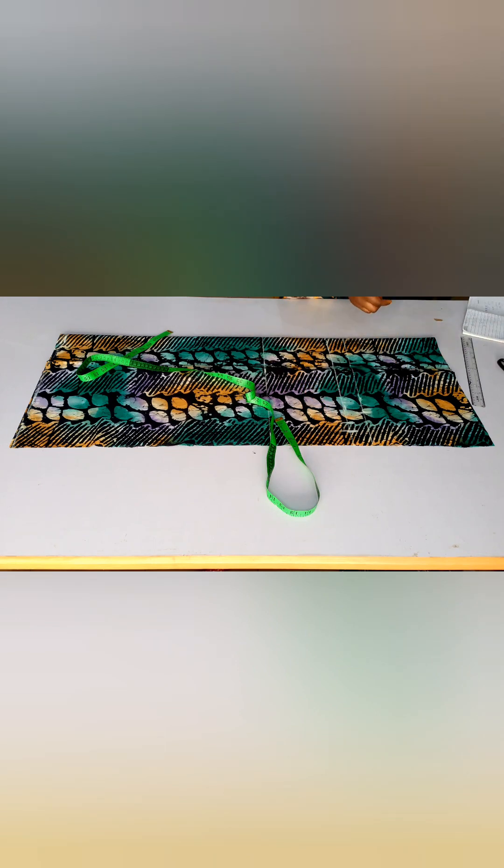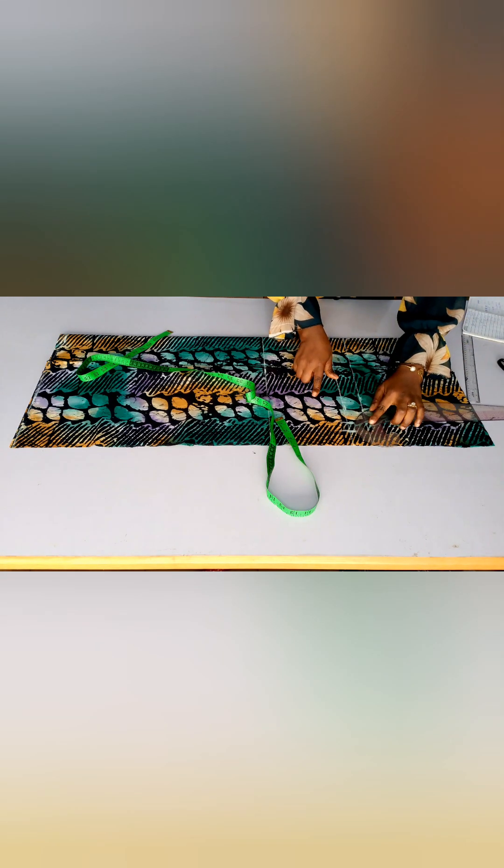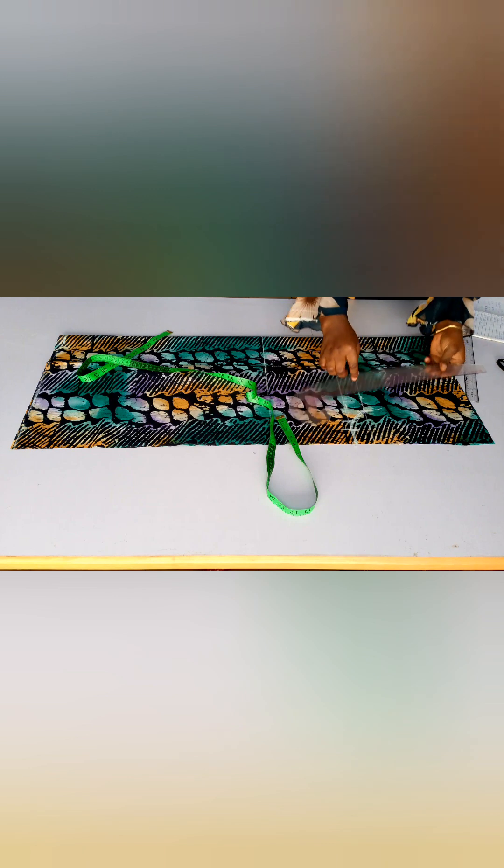I'm trying to make this as clear as possible for you guys. To curve the crotch I will use my curved ruler — you can also use your freehand, whichever works for you. I'll connect the points together and after curving the crotch I'll blend it with my freehand and connect it to the waistline.